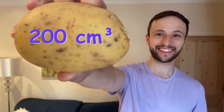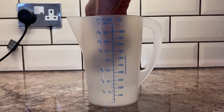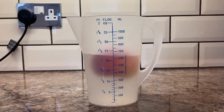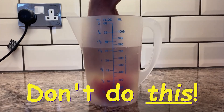Since one milliliter is the same as one centimeter cubed, this means the volume of my potato is about 200 centimeters cubed — not bad for a jug from the kitchen. If you haven't got enough water, take the object out and start with some more. If you find that your object floats, push it down until it is covered — just make sure that it's the only object that is actually underwater.